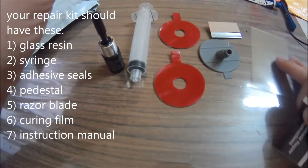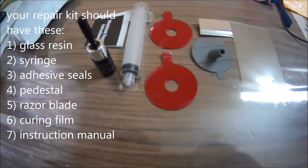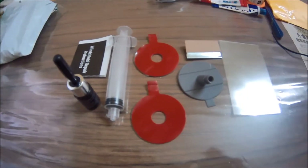The instruction manual has all the details and it might be slightly different from one repair kit to another, so make sure you check it. There we have it.